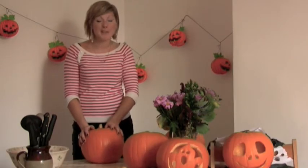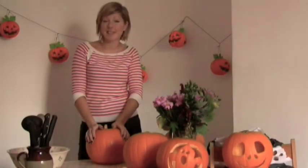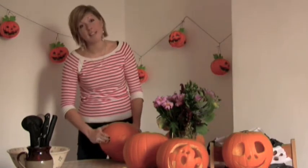The first thing you've got to do is choose your pumpkin. It doesn't really matter on the size, but I'd go for one with less markings. And when you come to cut it, make sure you choose the flattest side possible.